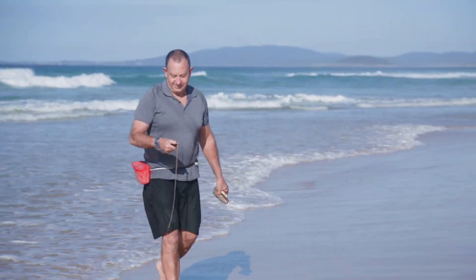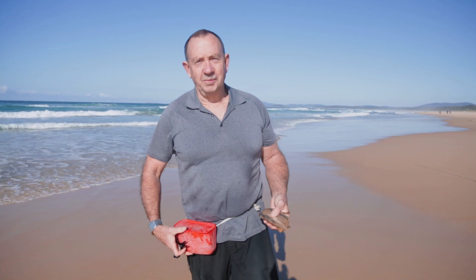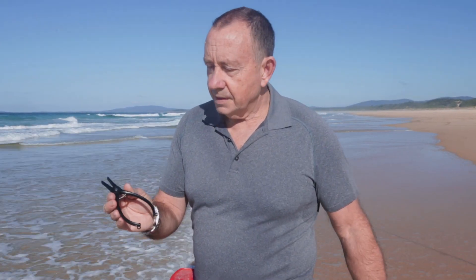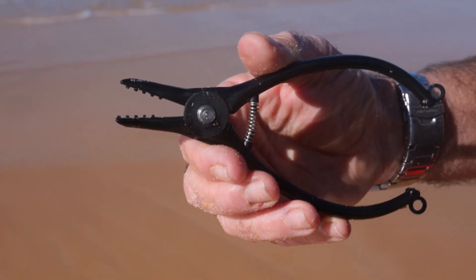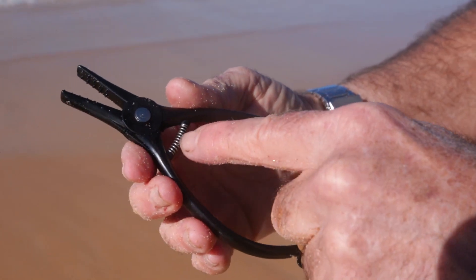I haven't used pliers for about 40 years, and I just caught three worms in a row without missing one with the pliers. Now, these are worming pliers. I believe they're made out of a combination of graphite and plastic. You can see, if you have a closer look, they've got little teeth in there. You can buy them from most tackle shops.